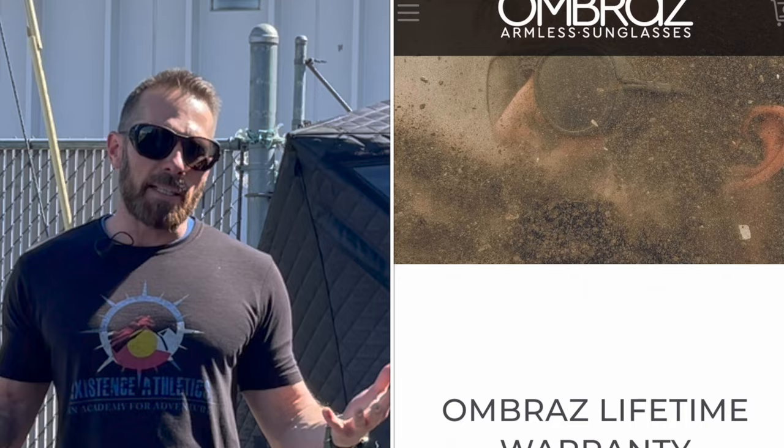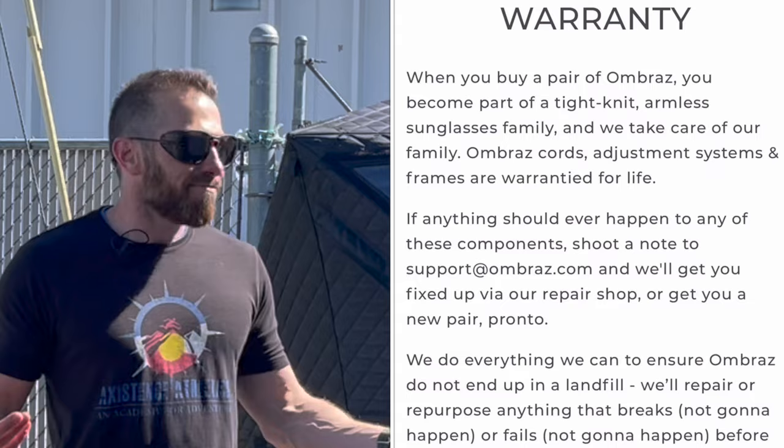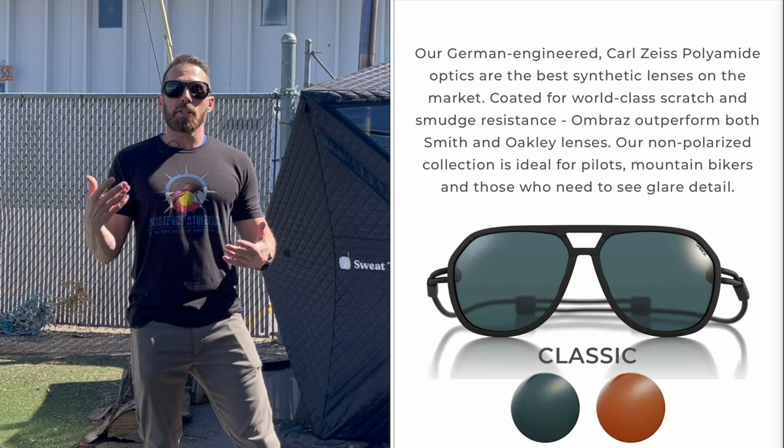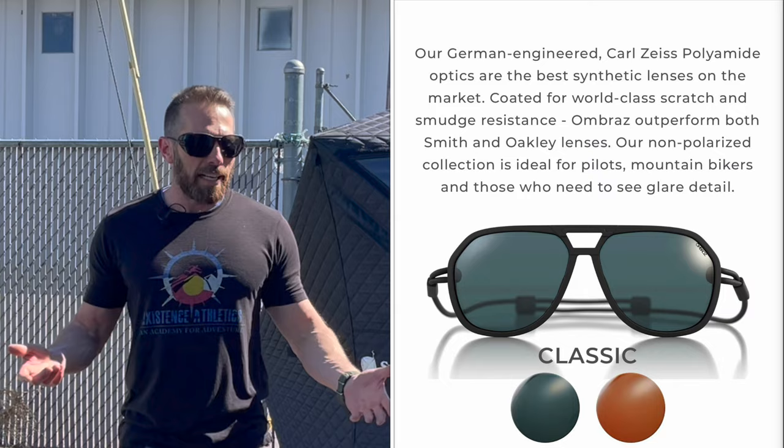The lens is polarized — you can get it non-polarized but I don't know why you would. Polarized polyamide optics, and on their website it says they outperform both Smith and Oakley. I don't know the background on how they outperform Smith and Oakley, but that's a pretty big claim. I use Smith goggles for skiing and they're pretty legit. But apparently these lenses in some way outperform both Smith and Oakley, which is pretty nice. You could put them on the same caliber pricing at around $160.